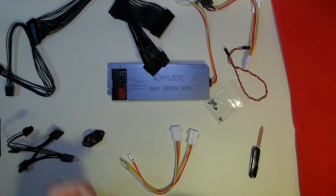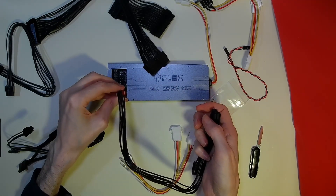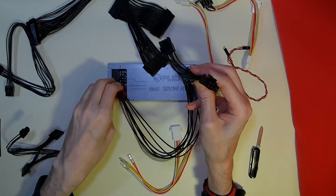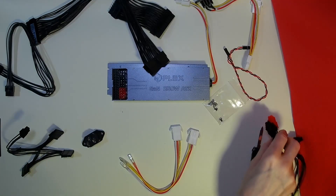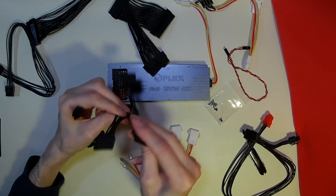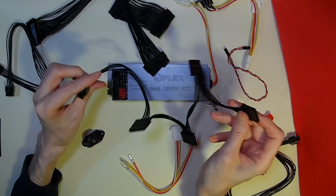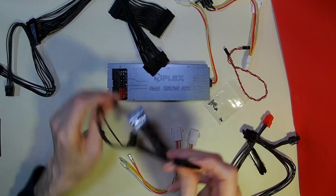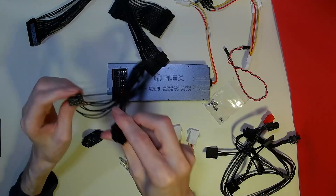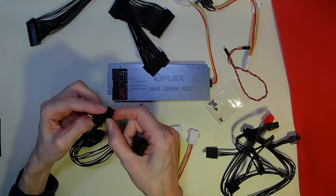The cables are nicely color coded. We have two eight-pin connectors, obviously for our GPU. We also have a four-pin, which is your standard SATA power connector, giving you four connectors from here. And we have the larger eight-pin connector which can be split into two four-pins.